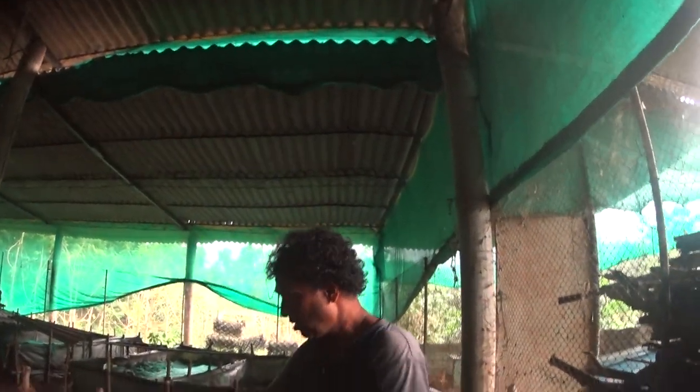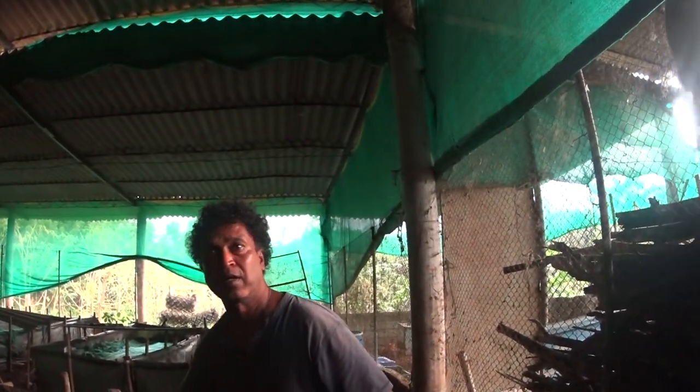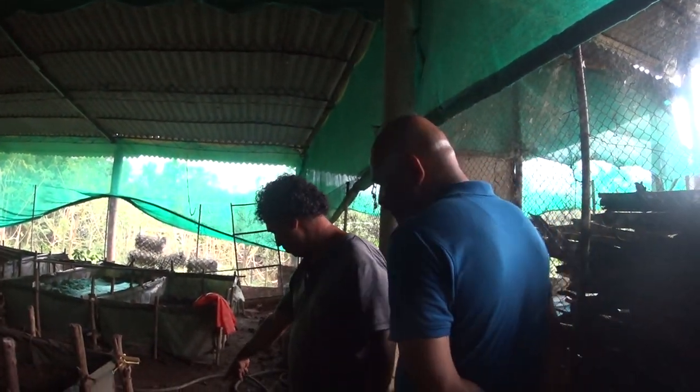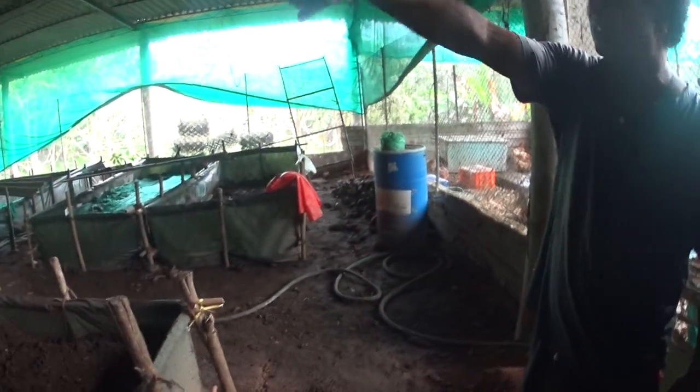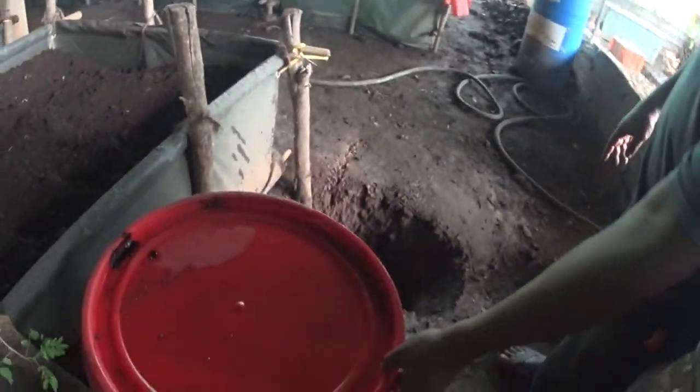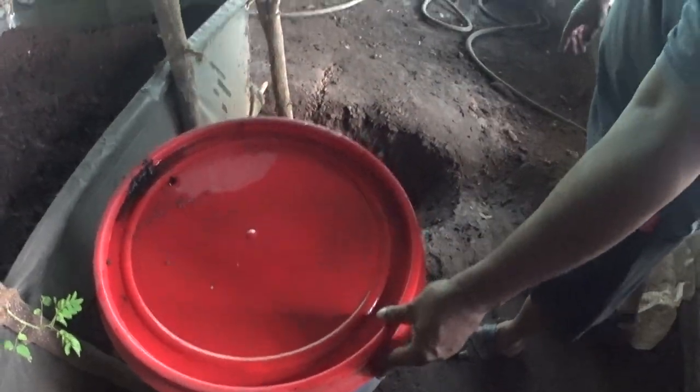This is very good for plants — the waste that comes out from this, I use it for my plants. How do you collect it? There's a pipe system, it's dripping over here. It drips down, all of this is connected to a pipe outlet. All the waste, all the water falls down and we collect it.